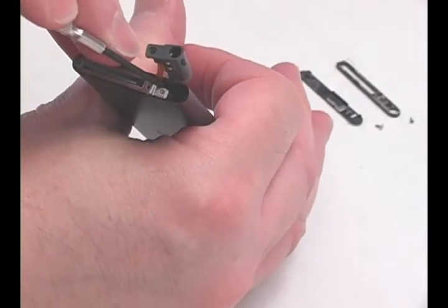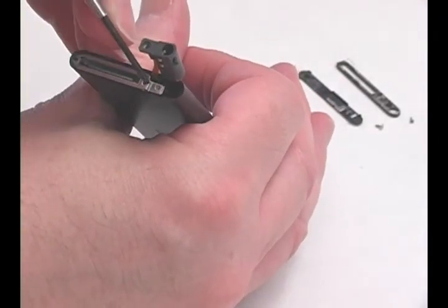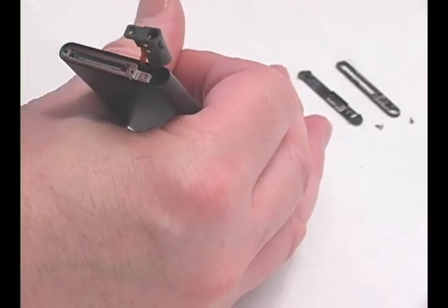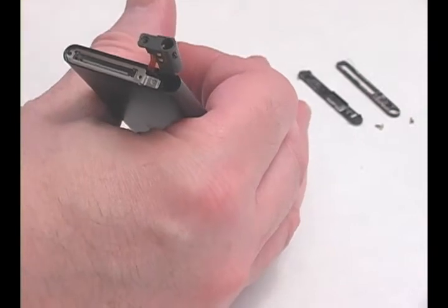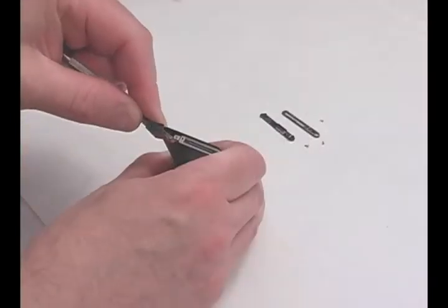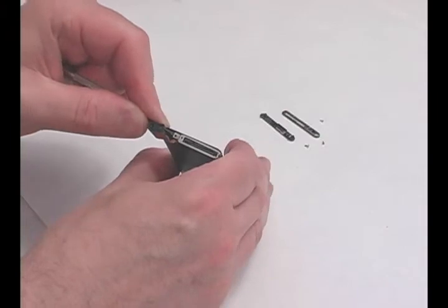Gently lift the ribbon cable to release the connector down inside the iPod. You should feel it pop out. Gently lift the connector bracket around the USB port and remove it.